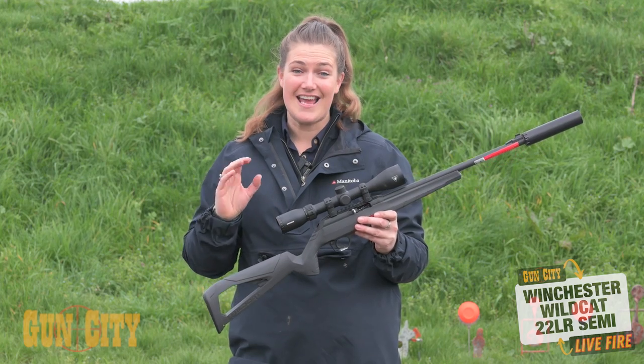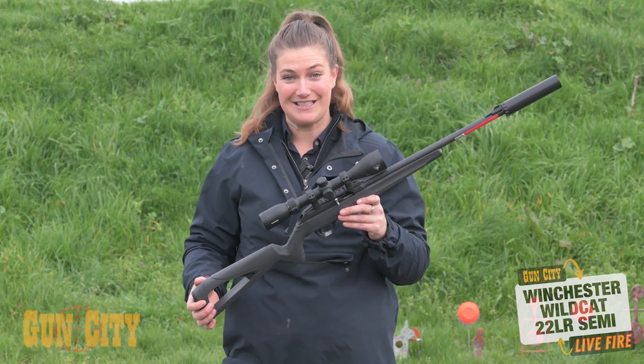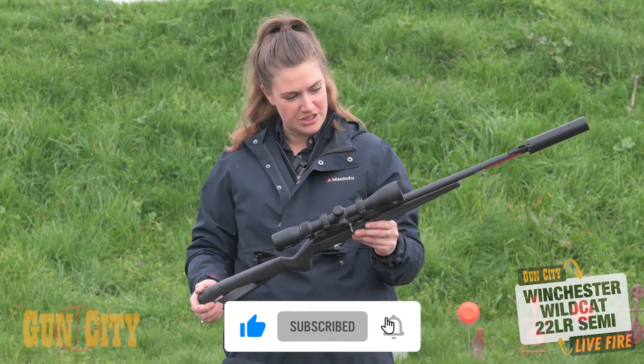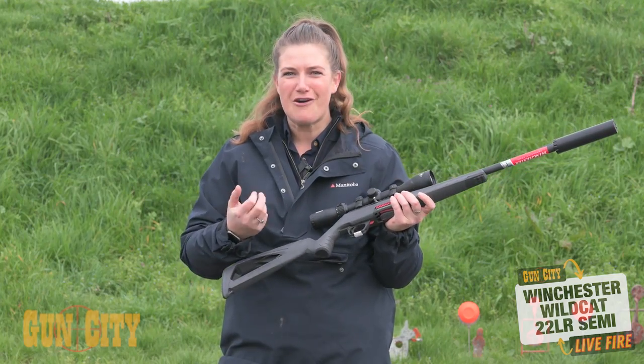Hey guys, I'm Chloe from Gun City and today we're looking at the new Winchester 22 Wildcat Semi-Automatic. These guys are an amazing little gun loaded with features. What I love is that from the first impression they're super lightweight — only 1.8 kilos — and they come in a really small frame so they're really nice to hold.